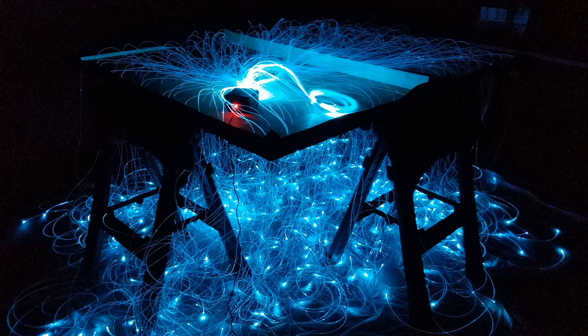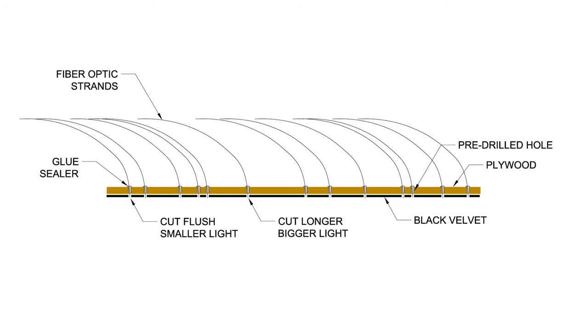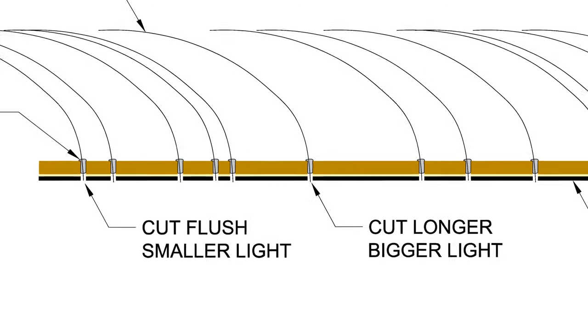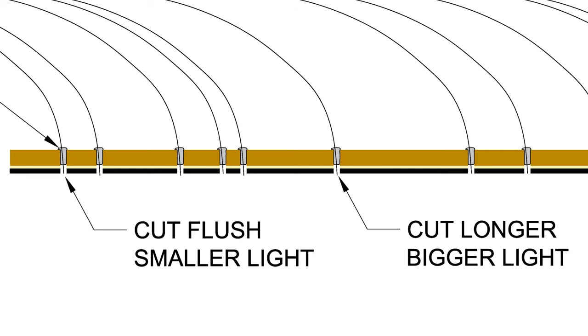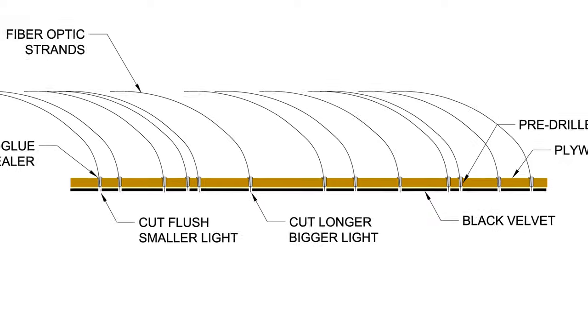With the panel rested overnight all of the strands need to be snipped. If you trim the optic right at the panel the light will be more of a small pinpoint. If you trim the optic just above the surface leaving some sticking out, the light will be brighter and larger. It's good to trim all the optics as inconsistently as possible.